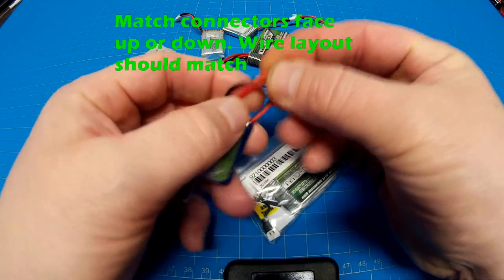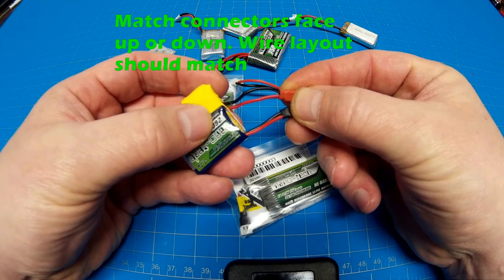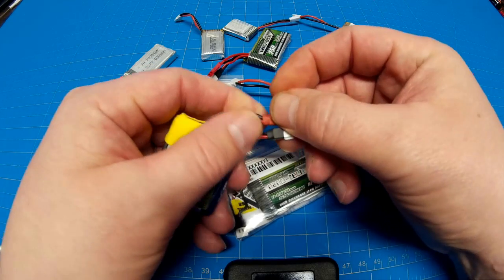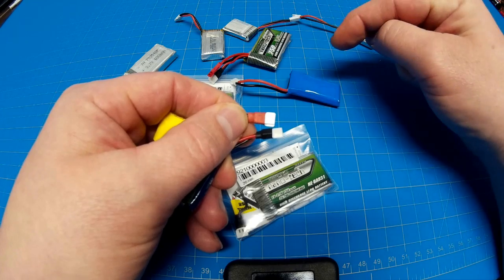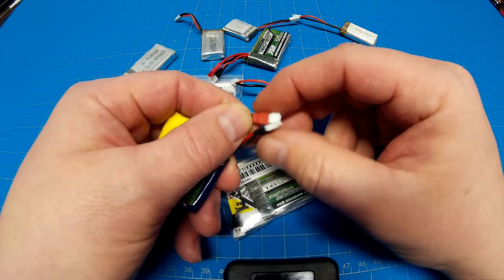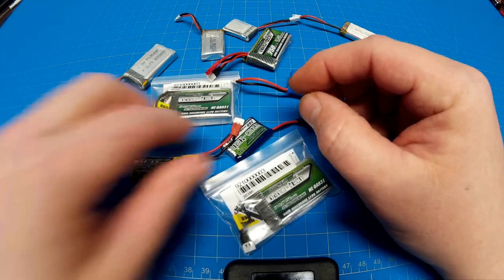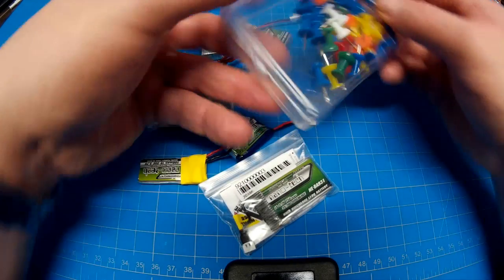All reverse polarity means is that the cables - if you look at them when they're oriented the same way - the black and red wires are on opposite sides. It doesn't mean that there's some internal wiring mechanism that's backwards. It's just that the cable ends, to meet the needs of the connector they would be plugging into or the battery leads they would be plugging into, were reversed.